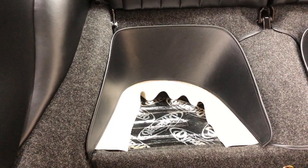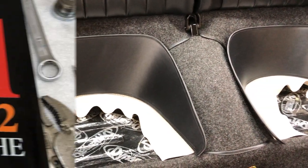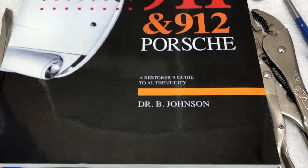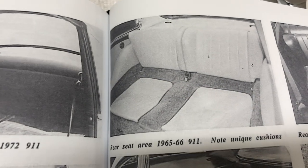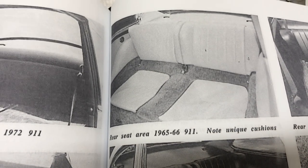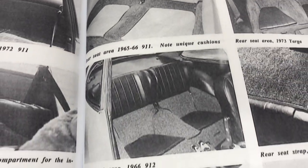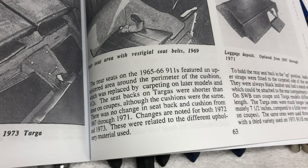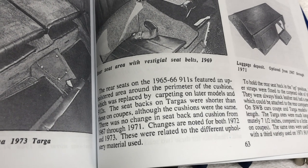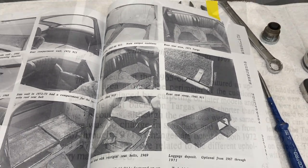We're going to take a look at a page out of the Guide to Authenticity from Dr. Brett Johnson - this is the book I'm using to sort out some of the questionable details. Here is some '65 through '66 911 and you can see the seat wraparounds there, but they did not show up here. So depending on your car - 911, 912 - the production number is really going to determine whether your car came equipped with those or not.